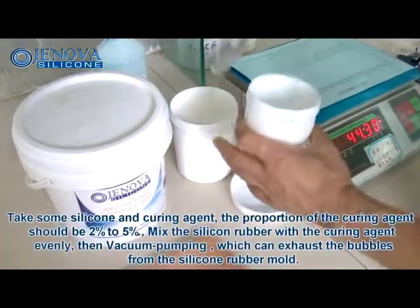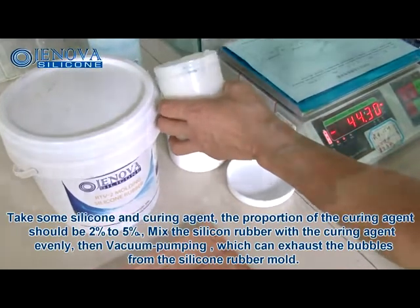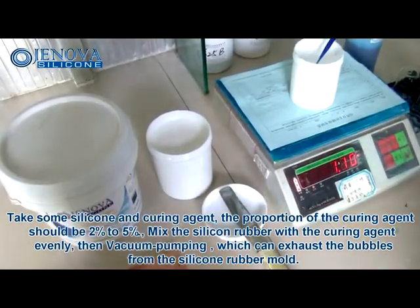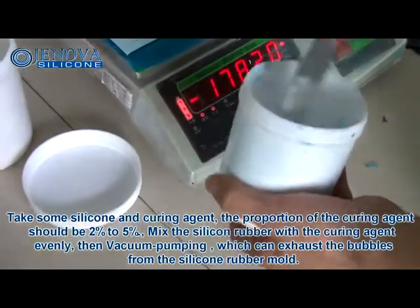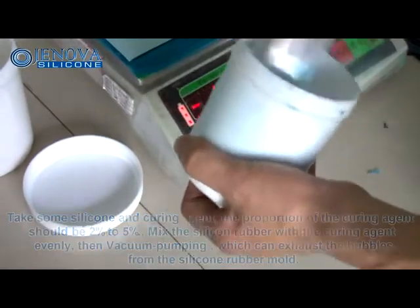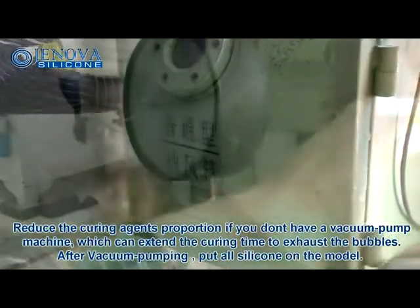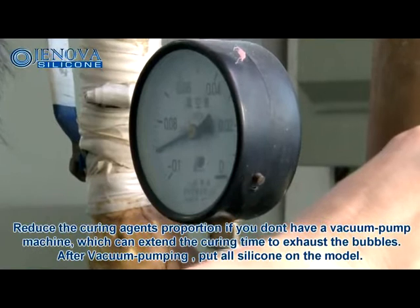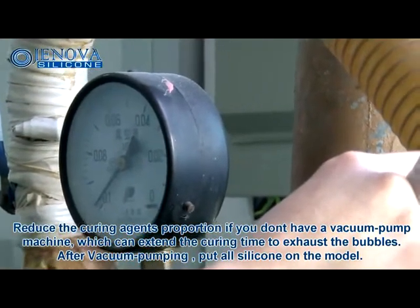Take some silicone and curing agent. The proportion of the curing agent should be 2% to 5%. Mix the silicone rubber with the curing agent evenly, then use a vacuum pump to exhaust the bubbles from the silicone rubber mold. If you don't have a vacuum pump machine, reduce the curing agent's proportion to extend the curing time and allow bubbles to exhaust.